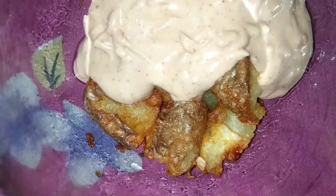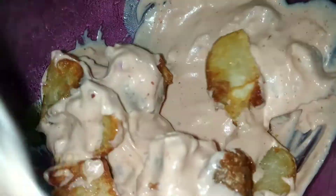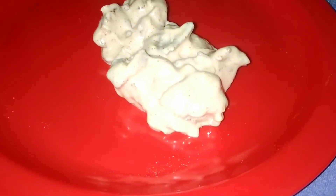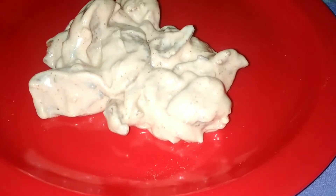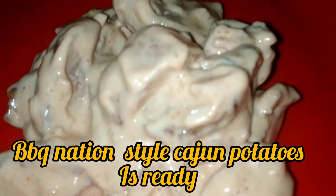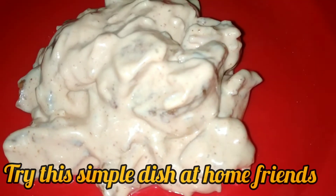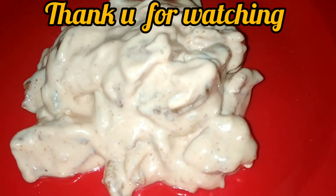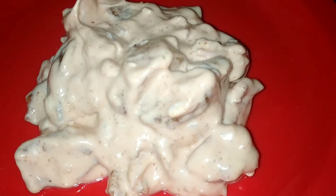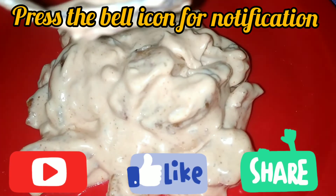Let's mix the potatoes and fry them. Our BBQ Nation style cajun potatoes are ready. If you want to subscribe to our channel, please click on the bell button. If you like this video, please like this video.